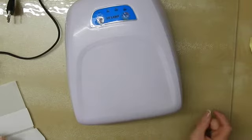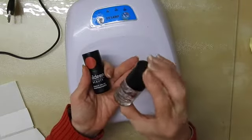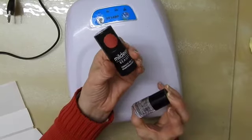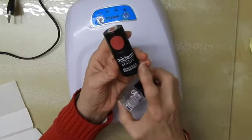Hi, it's Sandra here from Creating Spain. There are basically two sorts of polish. There are your normal polishes, like this one, and then there are UV polishes, or UV LED polishes as they are sometimes known, like this one.